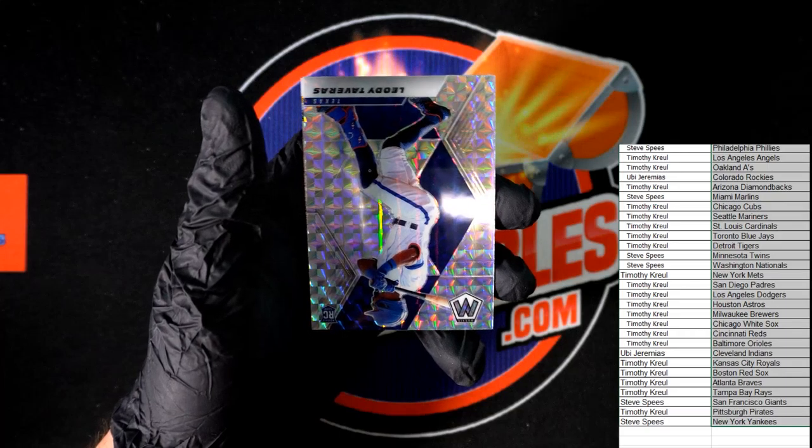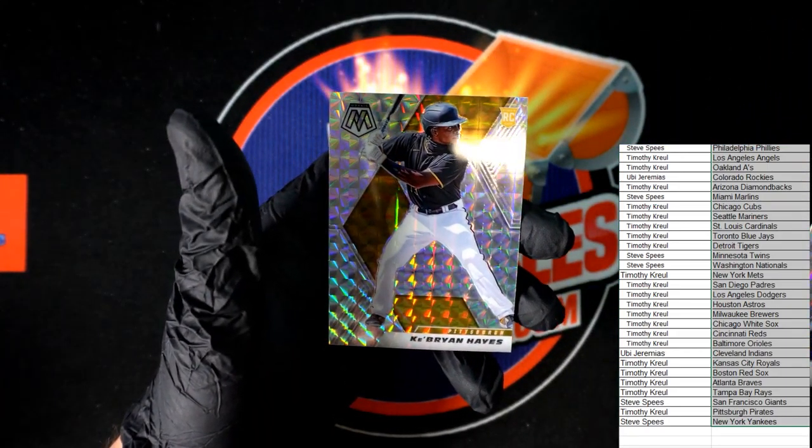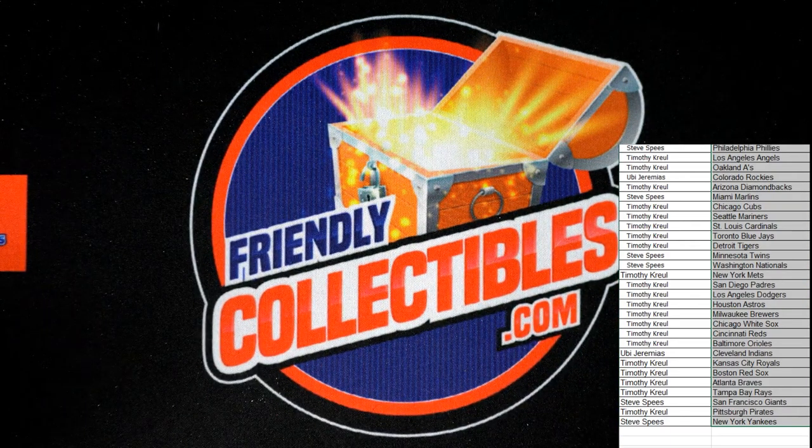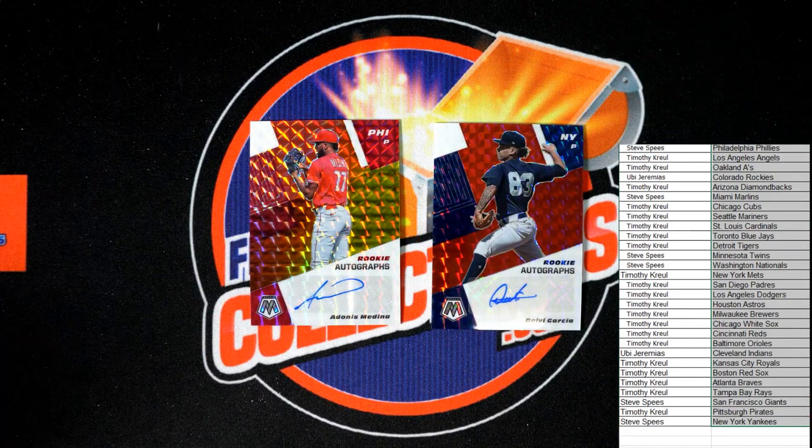Next: Tavares and Hayes rookie card. There you go — that was your Mosaic Choice. Our autos again: Medina and Garcia, Philadelphia and the New York Yankees. Thanks all. Good stuff. That was Mosaic 101 Choice.